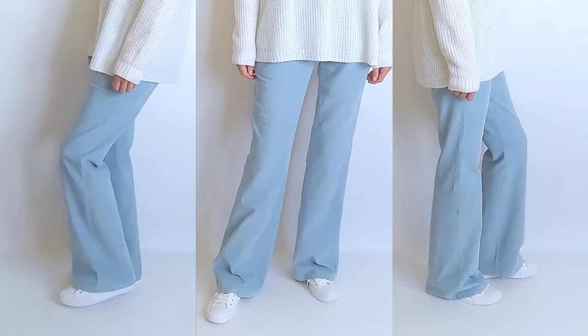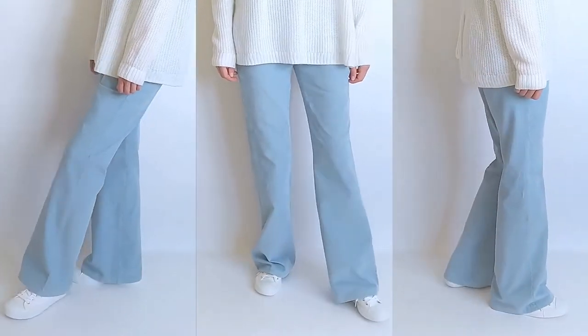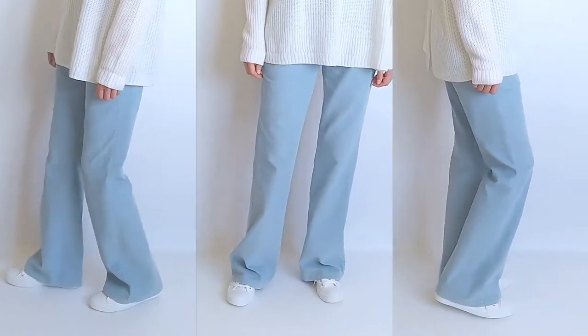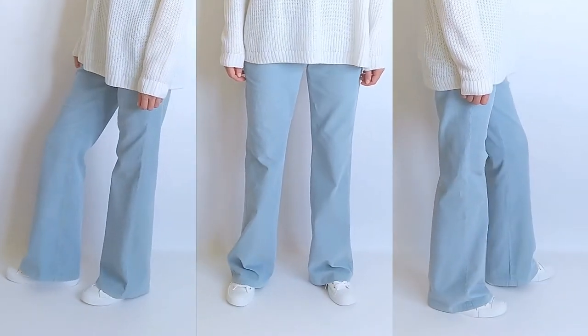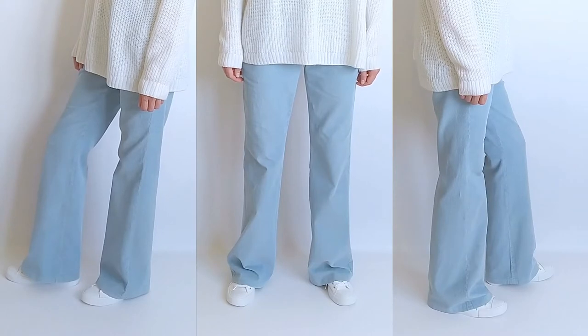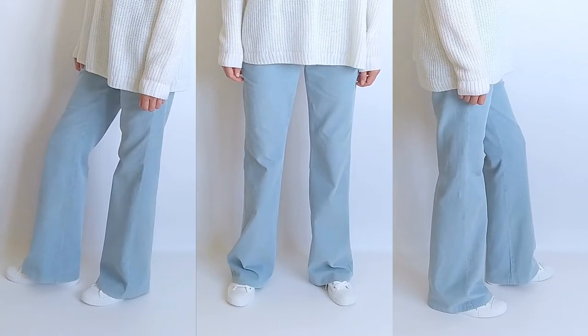Hello everyone! Today I am going to alter my pants a little. As you see, these are flared pants, but I would like them to have a straight fit from knee to bottom. It will look something like this.